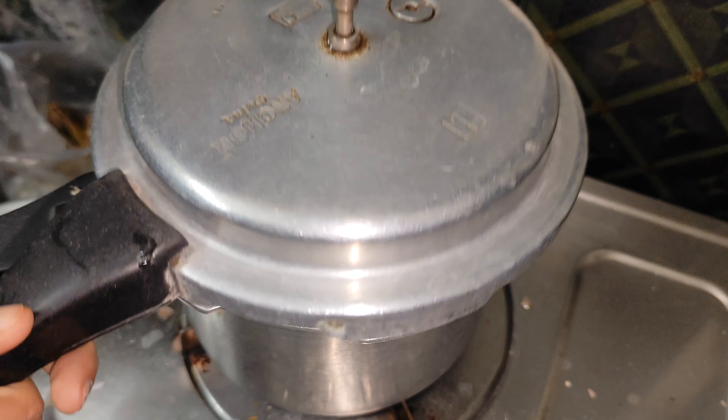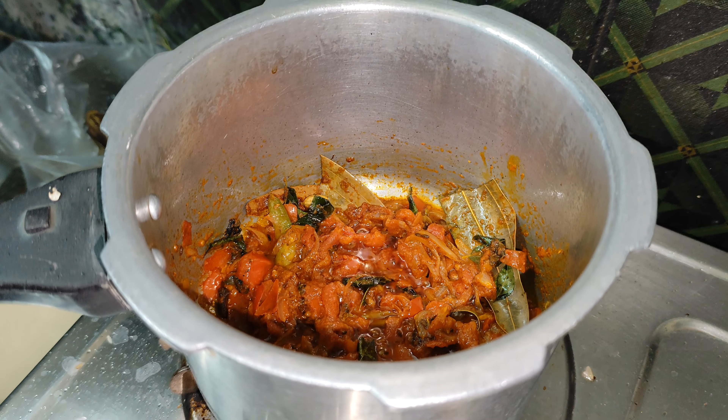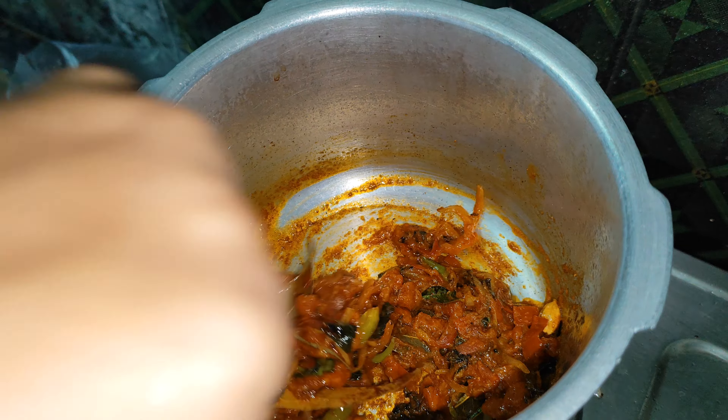Let's add the tomatoes. Let's open and add the tomatoes.